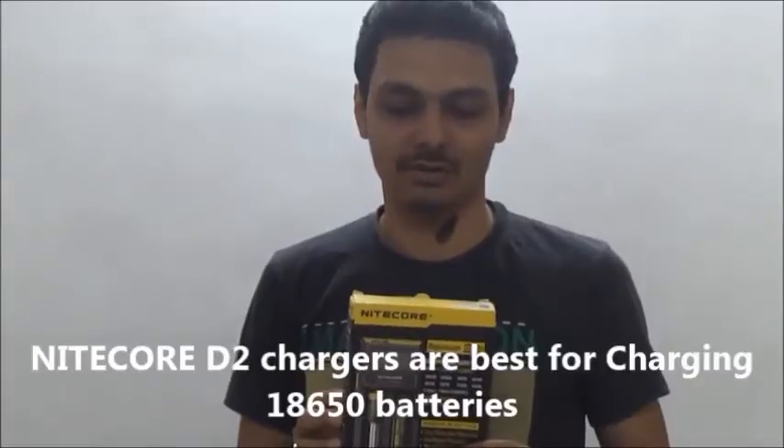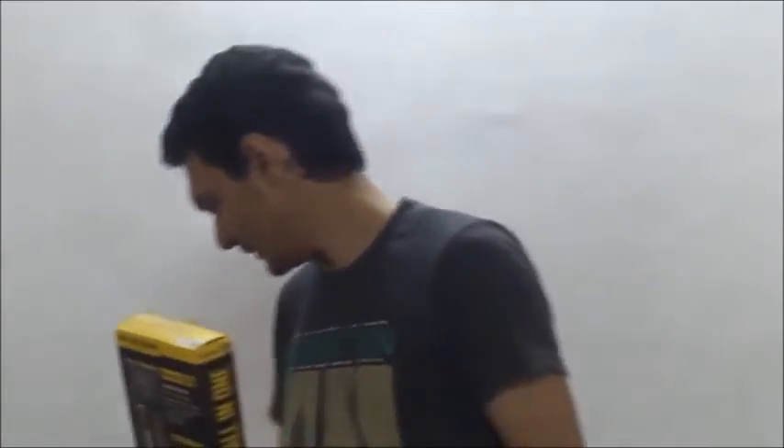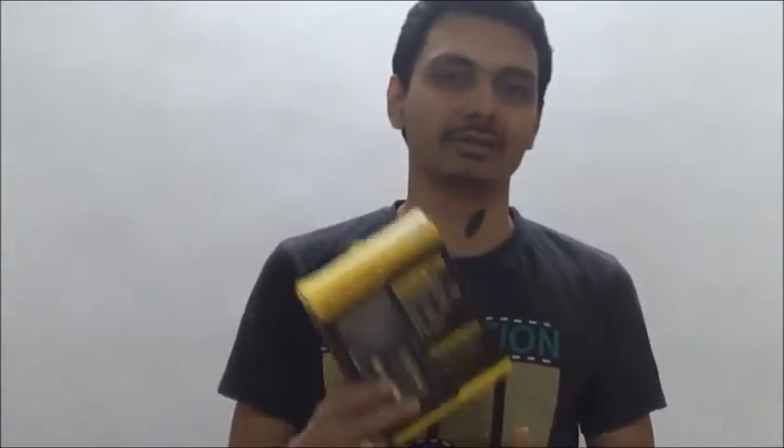If you want to use 18650 batteries in flashlights, laser lights, or Bluetooth speakers, and you don't have a charger, your normal AA or AAA size chargers will not work. For 18650 batteries, there are different chargers available in the market. The Nitecore charger is a kind of professional charger which charges 18650 batteries, as well as triple A, double A, alkaline, and Li-ion batteries. This is a kind of professional charger.